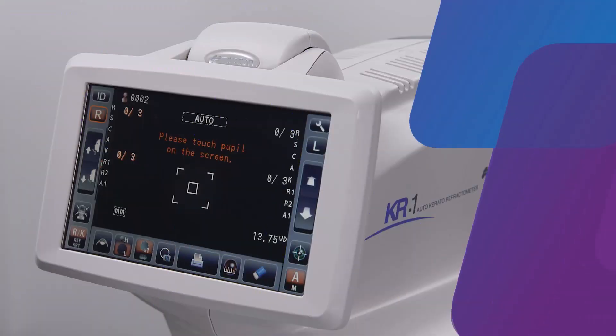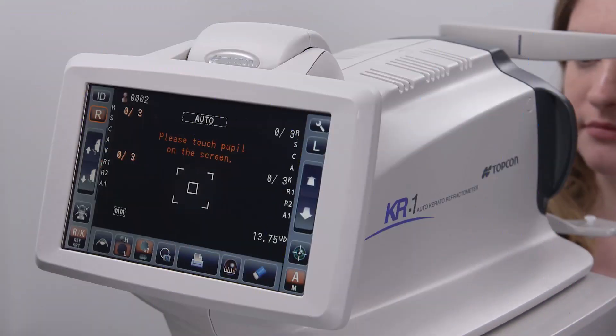In this video, we will be discussing how to acquire basic measurements on the KR1. To begin acquiring measurements, first clear any previously acquired data by selecting the eraser icon.